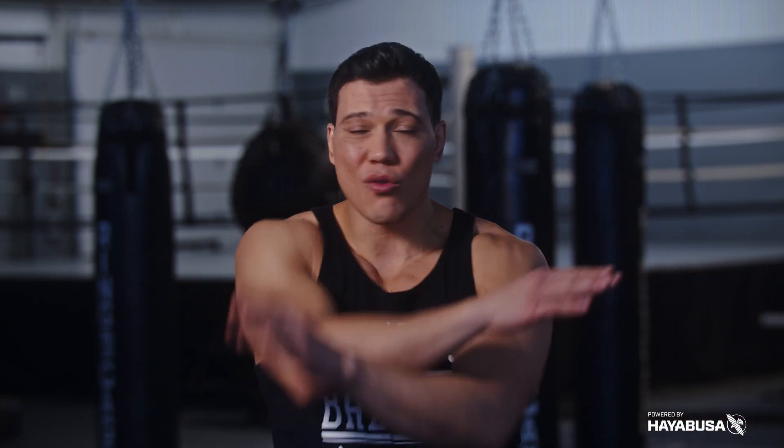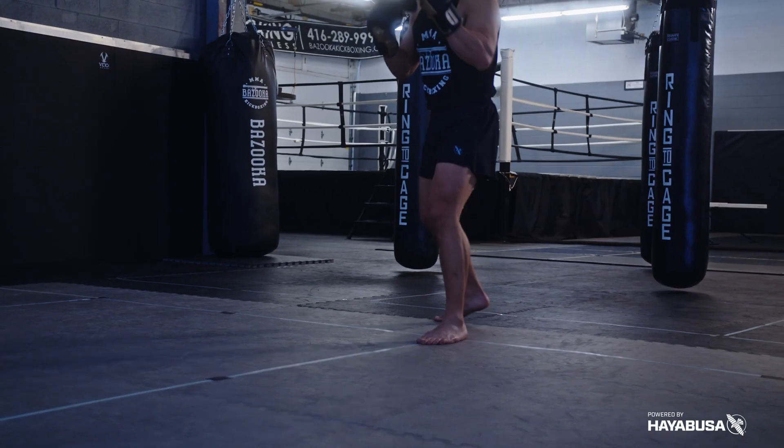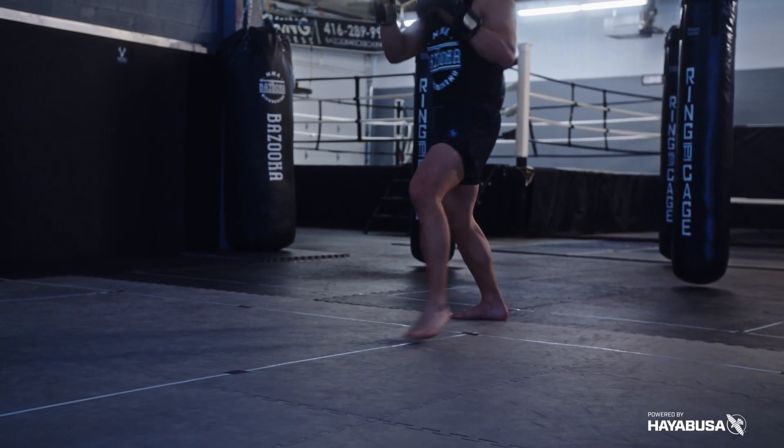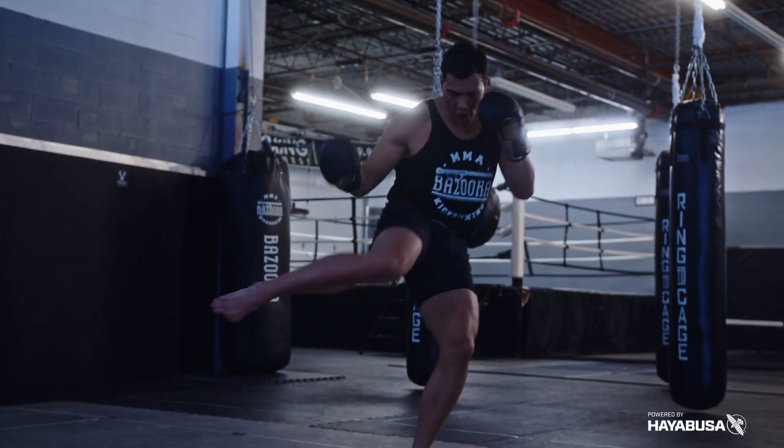The fourth drill is making sure you understand the power line. When we set up kicks with strikes it's usually with punches — the classic setup for the rear round kick is the jab. This drill ensures you step in the right direction when you kick. A lot of times when people want to throw a right round kick they have a habit of stepping to the right, which crosses their body and kills their power. If I want to throw a right round kick I need to step out the other way, because it opens up my hip. Stepping the wrong way twists you, causes loss of balance, and weakens your footwork.